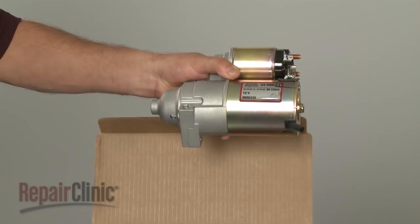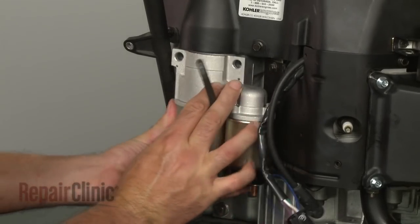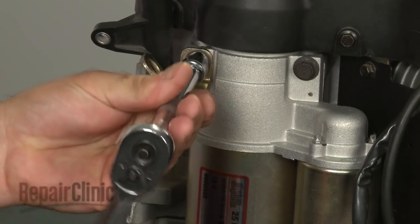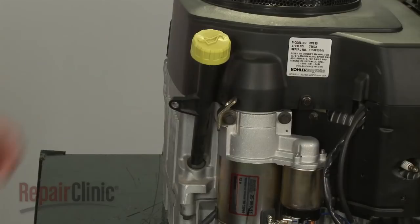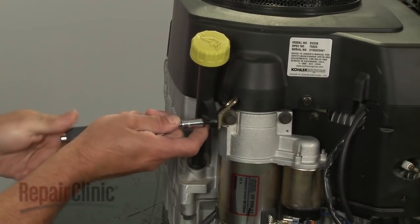Install the new starter assembly by positioning it and securing it with the bolts. Be sure to properly align the mounting bracket. Re-align the dipstick tube to the bracket and reinstall the screw.